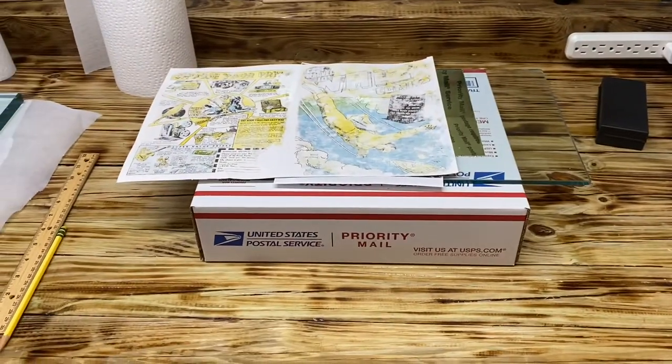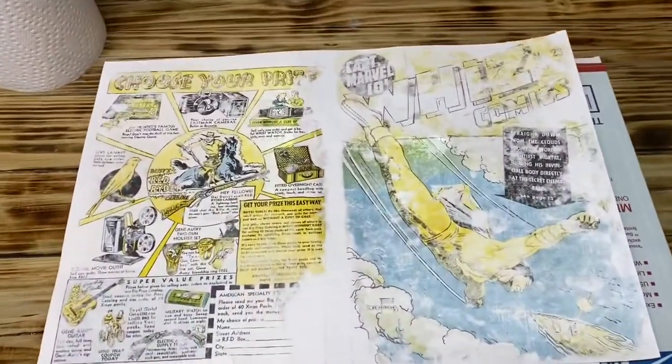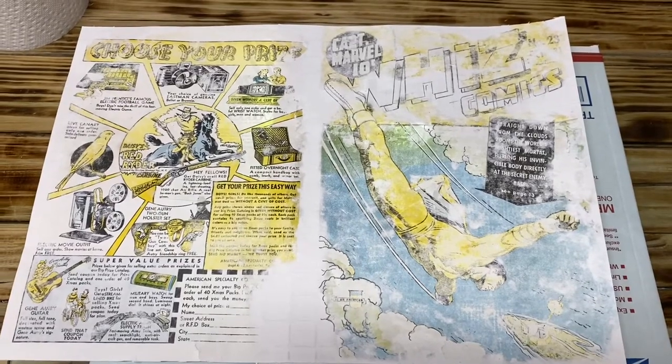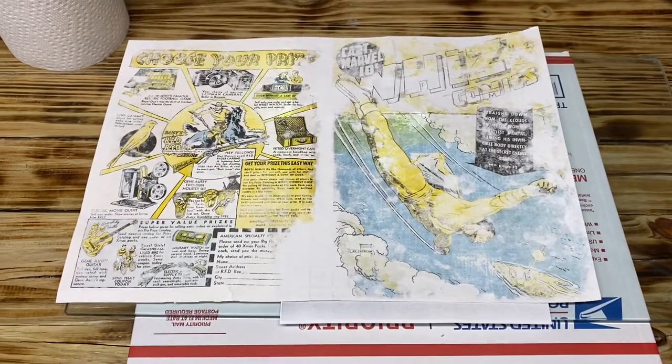Then we put our cover over the template. If we shut the light off in the room, it creates a picture box and I'm able to move the cover around, tracing over the photocopied piece to replicate the original cover. As you can see now, it looks like there's two Captain Marvels flying, but that is actually the photocopy underneath the leaf cast cover. That's how I do the actual replication.